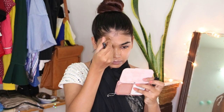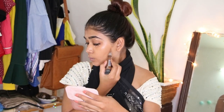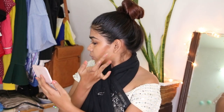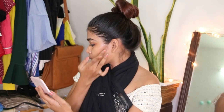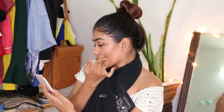For contour, I am using a medium shade on the hollows of my cheekbones, jawline, forehead, and nose, and also under my lips. As you can see, I am adding a darker shade to just a little. Now blending it with my fingers because I like blending contour with my fingers.